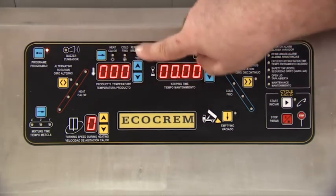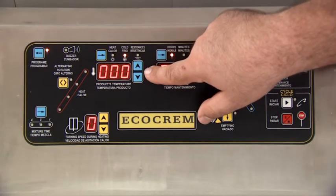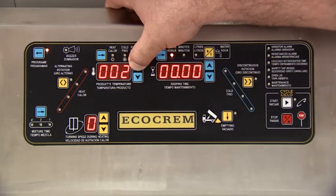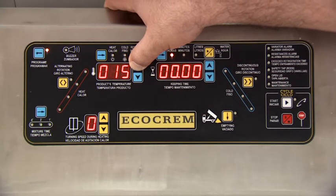We now go to the next intermediate cold step to add any ingredient. In this case we are going to add cognac at 40 degrees centigrade, a little bit before the cycle is finished.